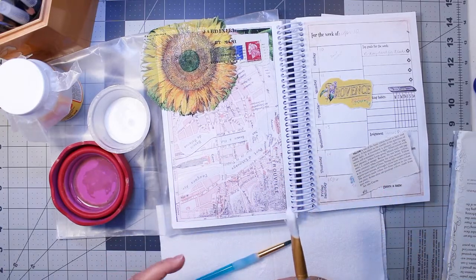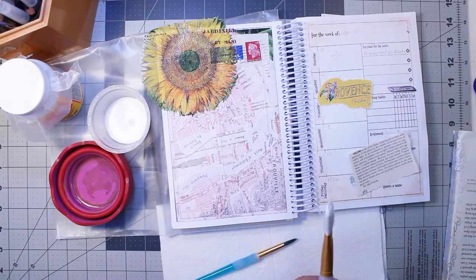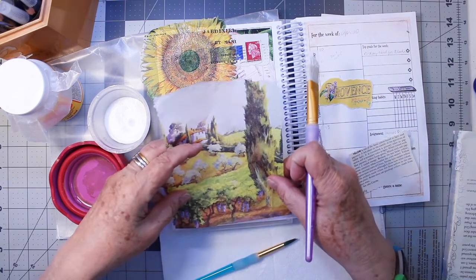The map on this page looks like it might be French also.